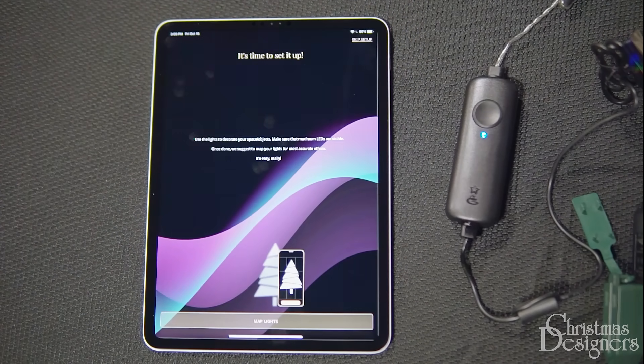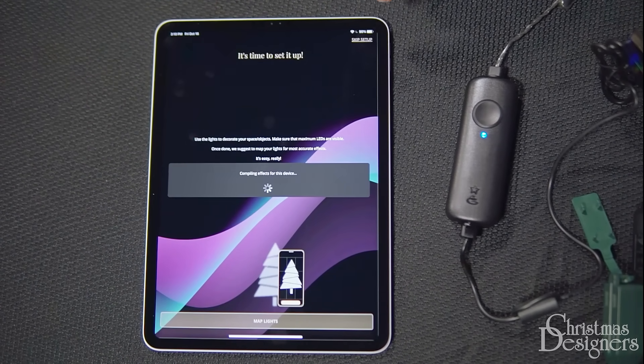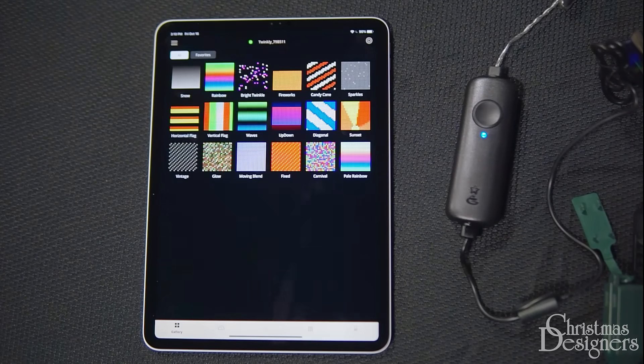On Twinkly Home, it'll take you right to where you can map the lights. We recommend testing everything out first, and sometimes you might just want to play with the lights before setting everything up. Let's tap on Skip Setup. We can always go back and map the lights whenever we want.